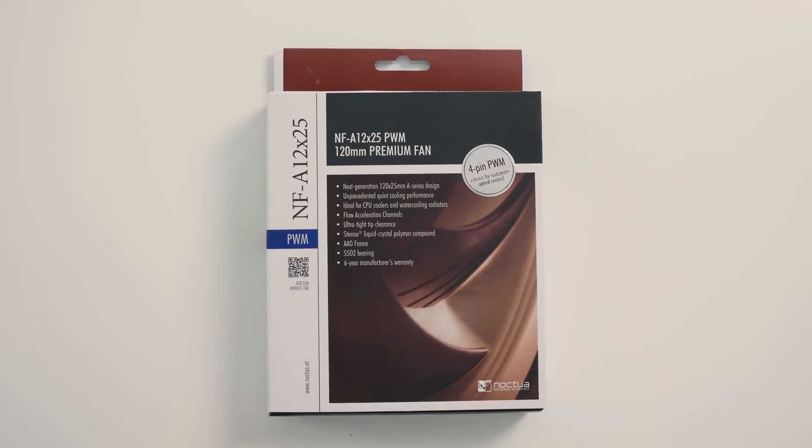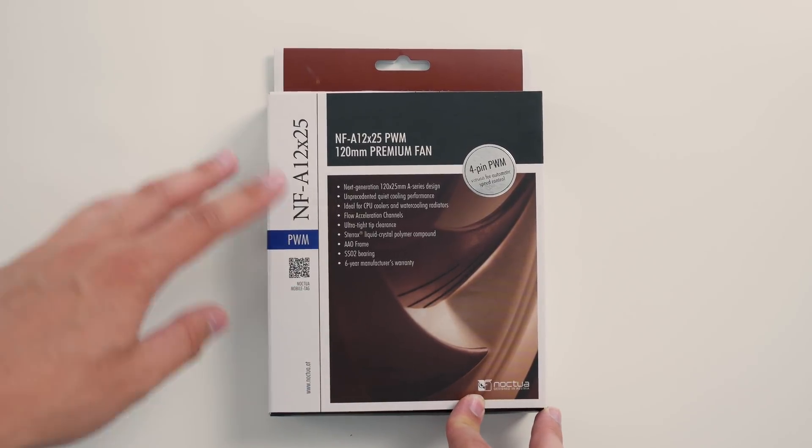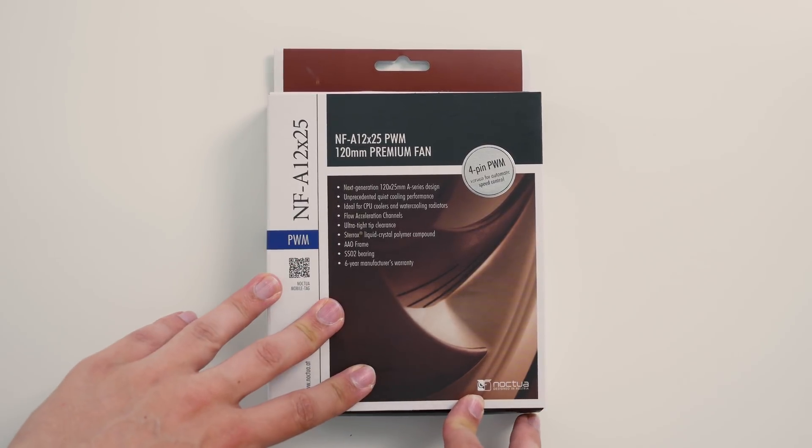I don't usually do unboxings anymore, but the reason I'm having a look at the NFA12 this way is because it's really, really nicely done.